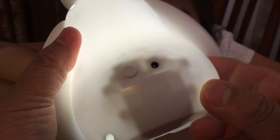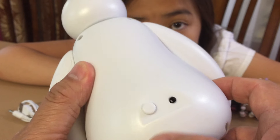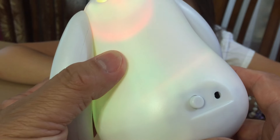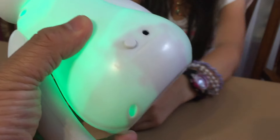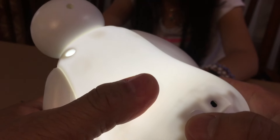There's the bottom. I just turned it off. That's the color-changing mode. So if you click again, it's just plain white. And then it turned off.